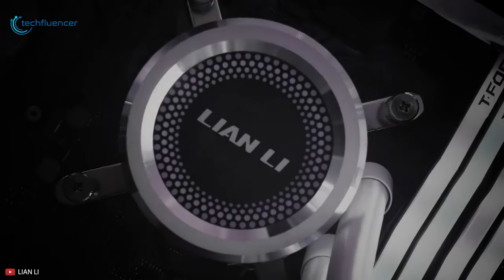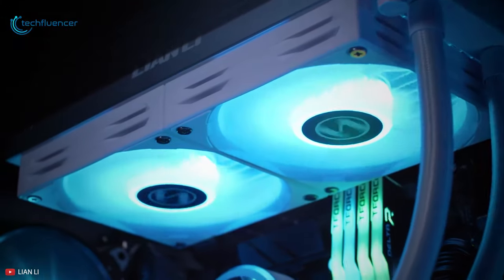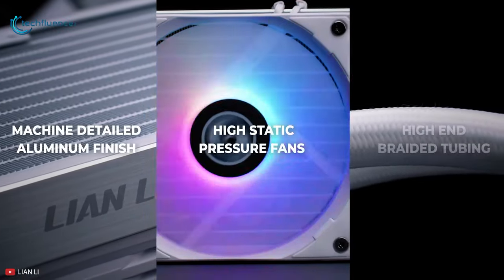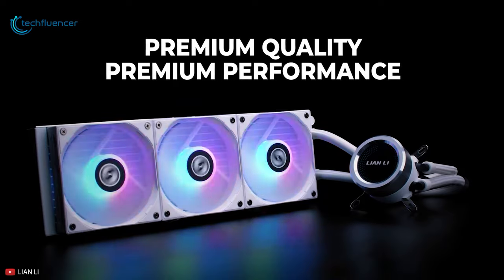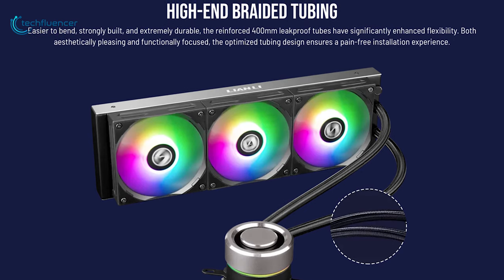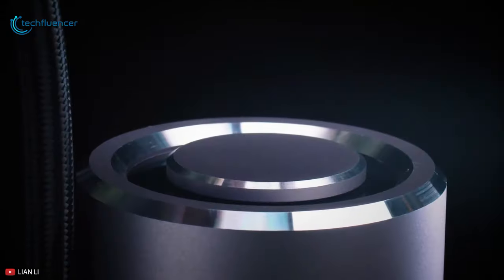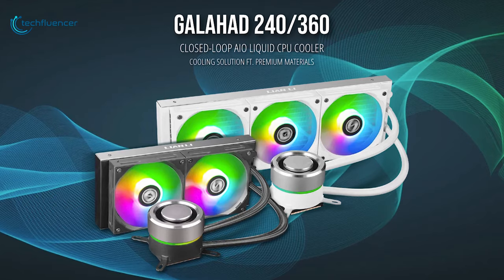At number 3 we have the Galahad AIO RGB by Lian Li, a performance-intensive liquid CPU cooler with dual operating modes and static pressure fans. In addition to its gleaming design, this cooler boasts detailed aluminum finishing while the fans deliver high static pressure and the tubes are braided with high quality synthetic material. The braided tube is 400mm in size which gives headroom for efficient cable management to keep your system clean and tidy. The pump features a triple chamber design with RGB illumination at the bottom and comes with a removable aluminum cap.